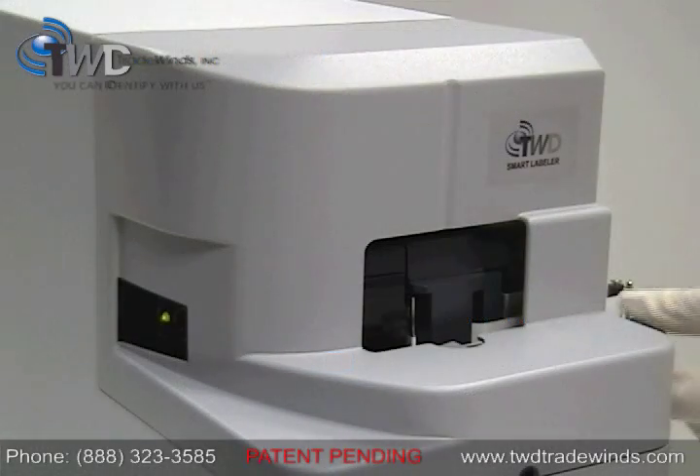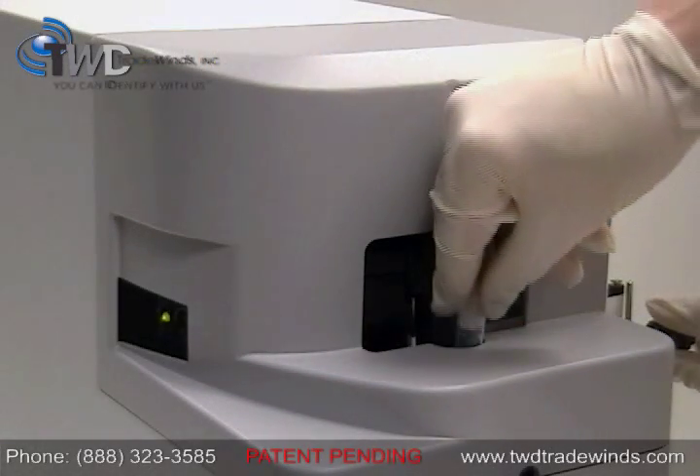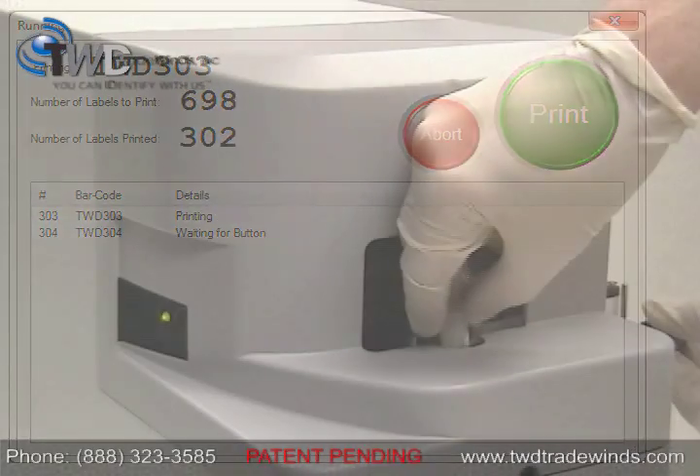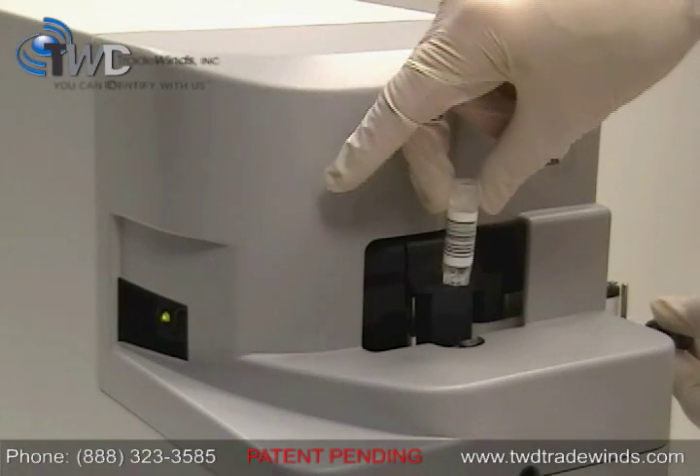Make sure your labware is loaded into the machine and the power is on. Then click the print button in the software. Your custom label is now applied and ready for use.